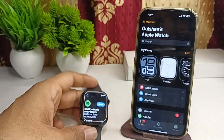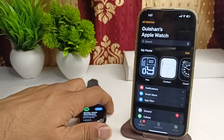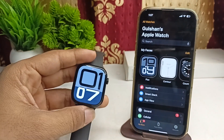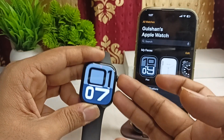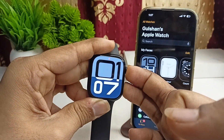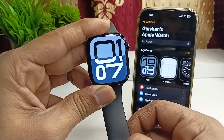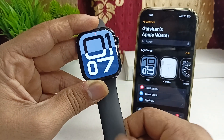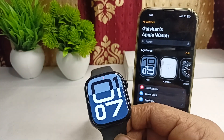The next step is to restart your Apple Watch. Sometimes a force restart can resolve many software glitches. To perform a force restart, long press the side button and the Digital Crown together until you see the Apple logo on the screen. Once you see the Apple logo, release and your issue may be resolved.